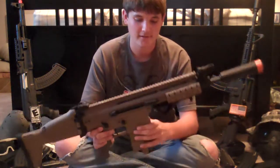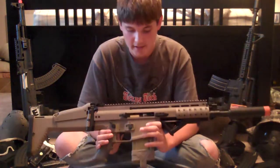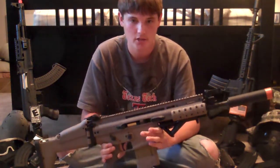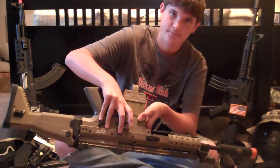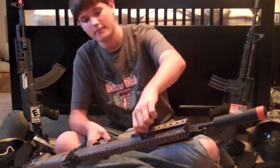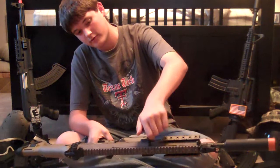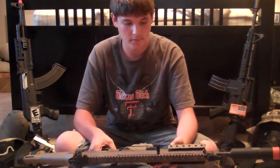So first off, as you probably noticed, it does have a functioning bolt catch. The button's on the other side, just like an M4 — just press it and it goes back forward. It's pretty awesome. You can also change the charging handle from either side, depending on which is your dominant hand.